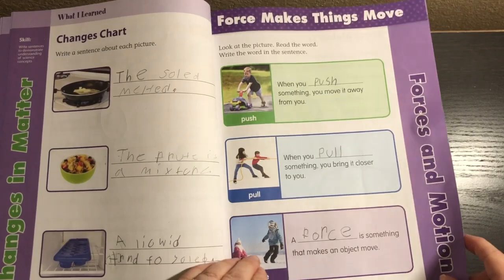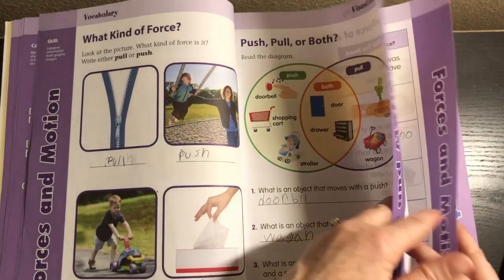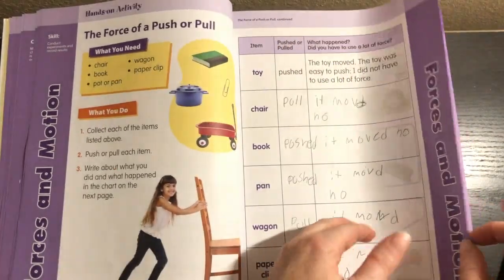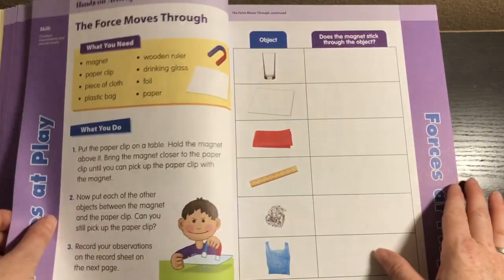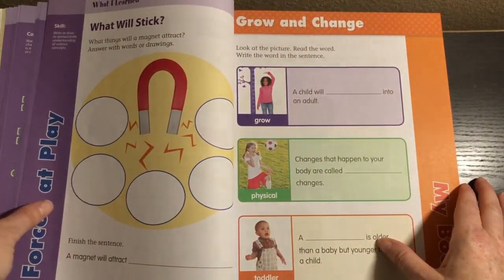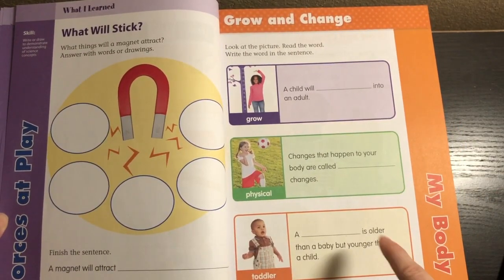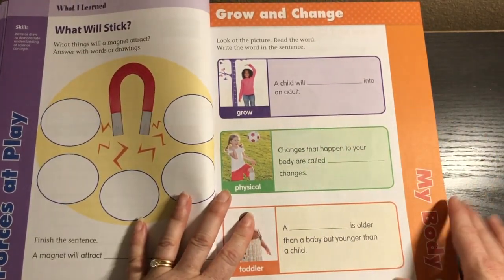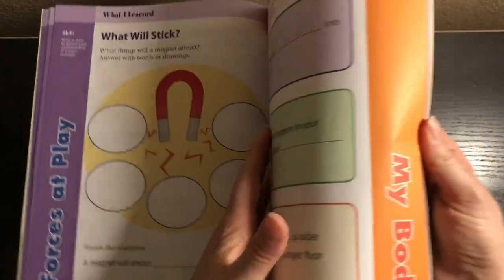Then we go into forces in motion, which follows the same pattern. All of these topics follow the same pattern. Now we're into magnets, and each new topic has a hands-on activity. You'll notice it's not broken up by day or lesson, so you can choose how you want to break it up. This is absolutely perfect for unit studies.